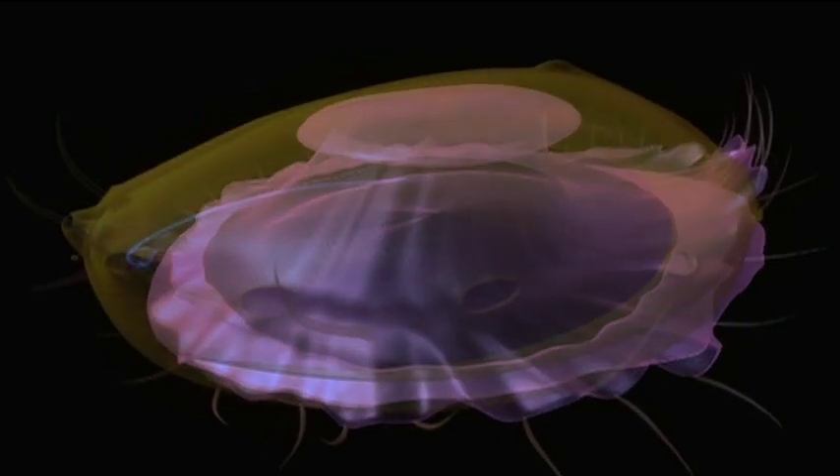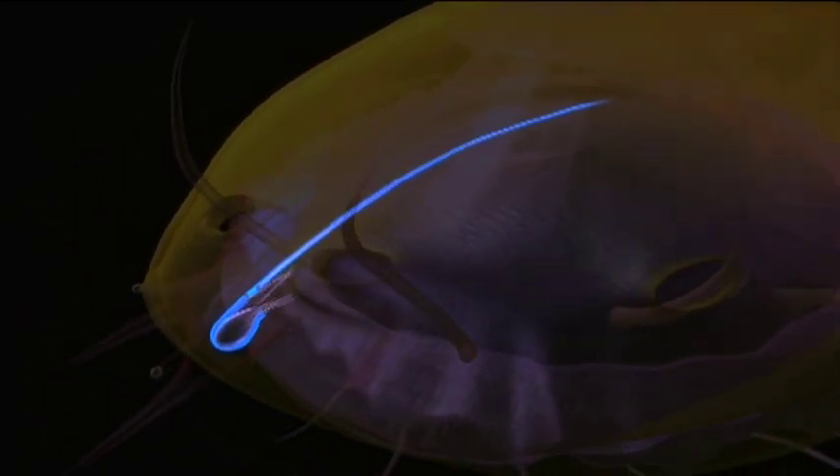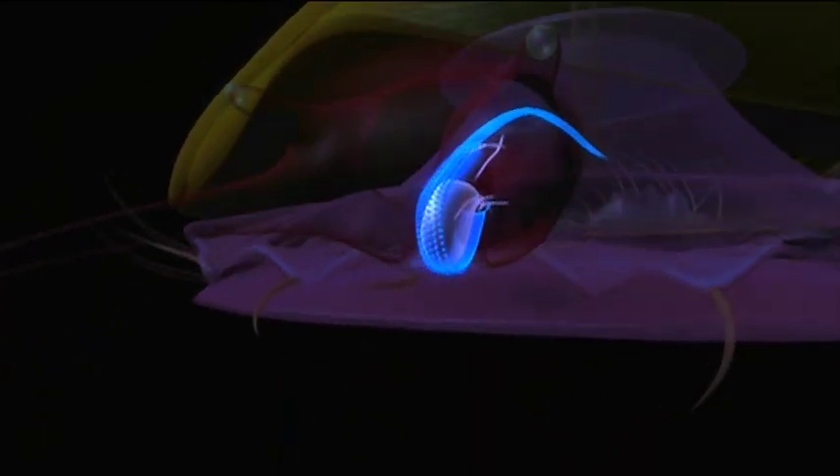When the foot brings them to food, mollusks eat by using a unique rasping tongue called a radula.